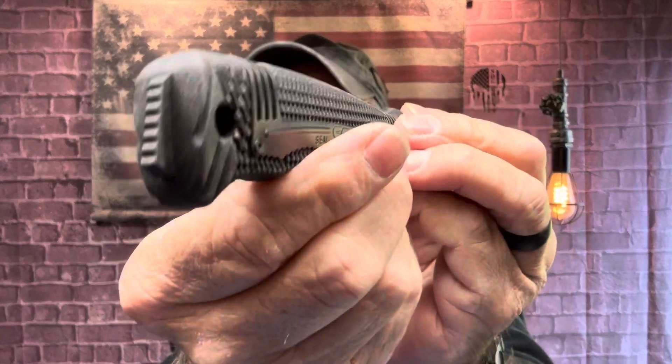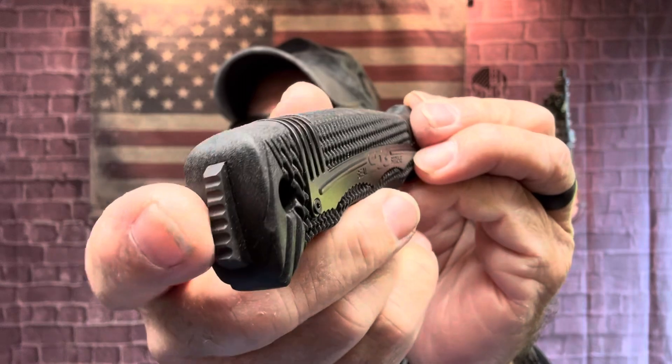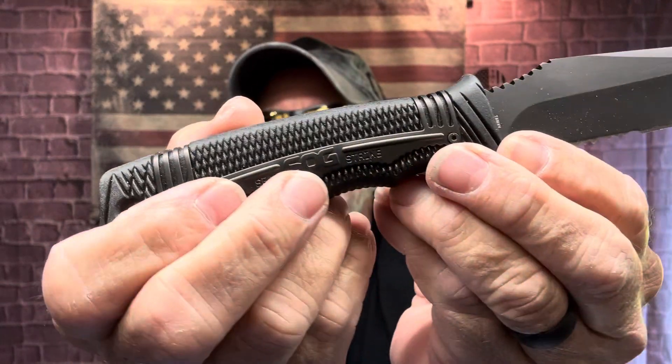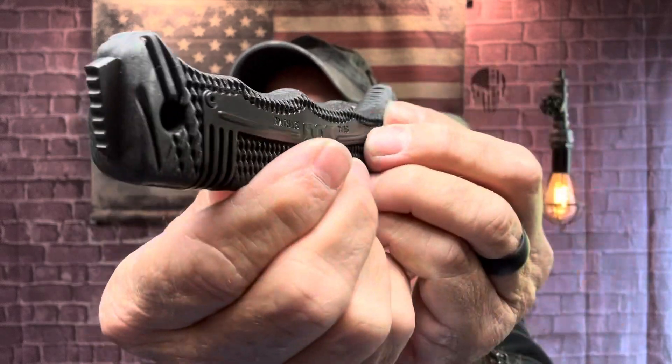This is a full tang, but I would consider this partially hidden because you can see the back end of it coming out of the handle. This is the SOG Seal Strike — I still think this was the video. This is full tang all the way through.